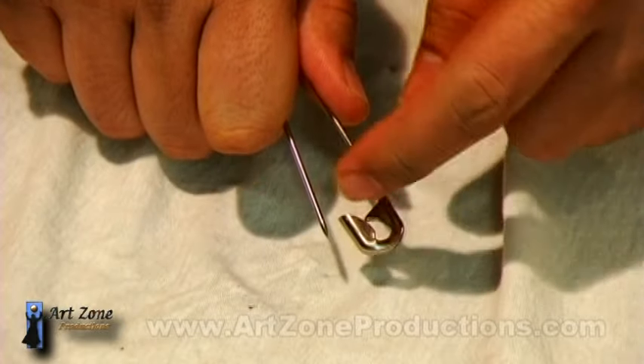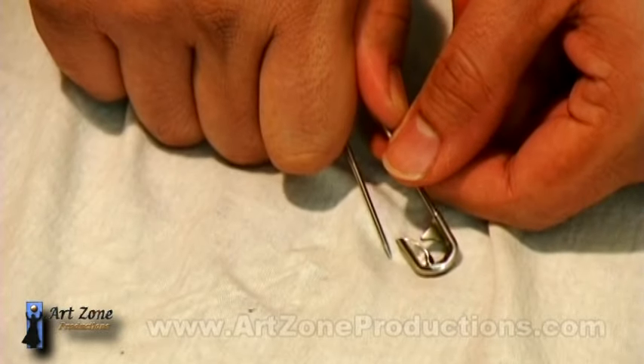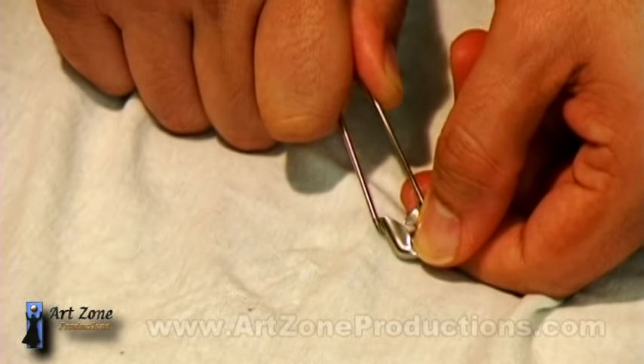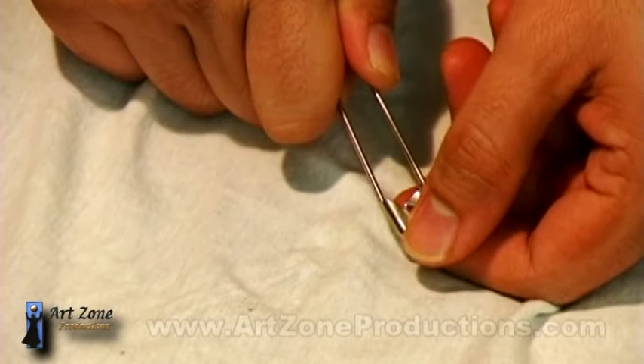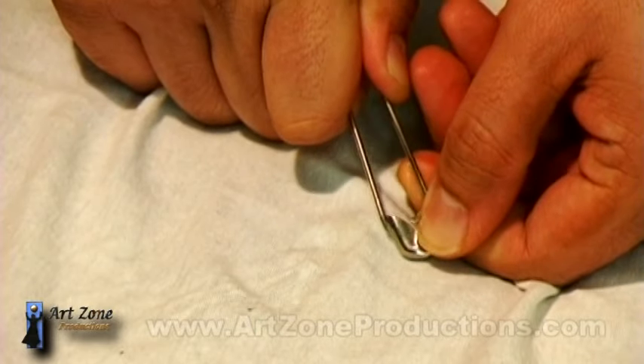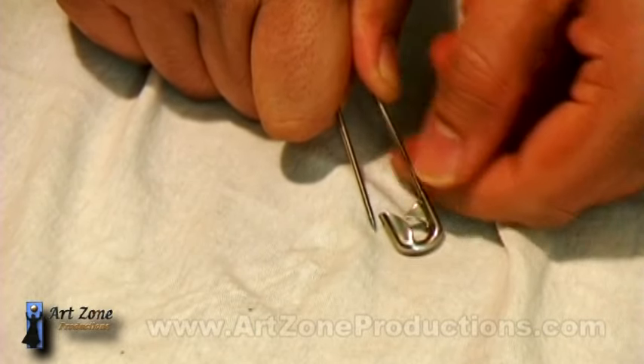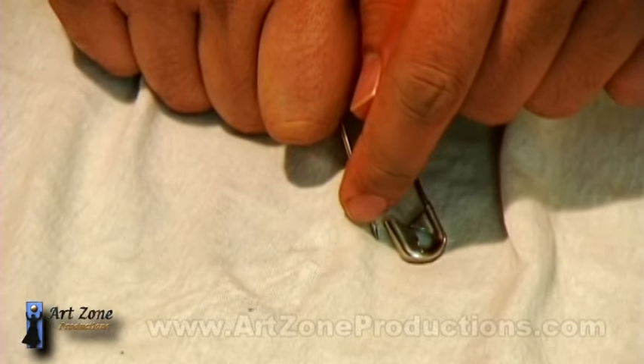Depending on the length, you just want it to go barely into the head. You can see the distance here. I cut it and then sharpen the point myself.